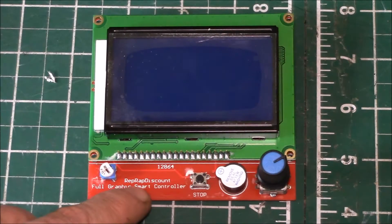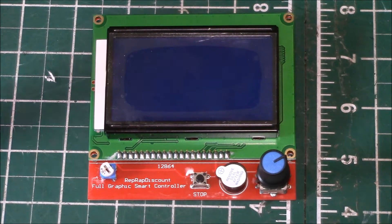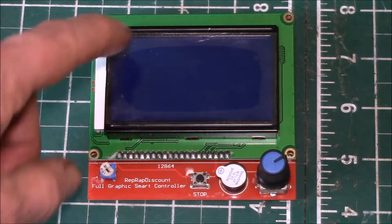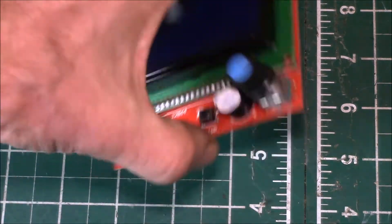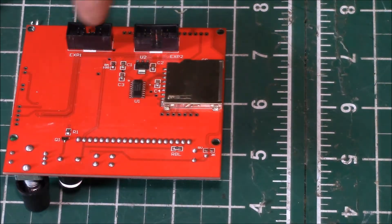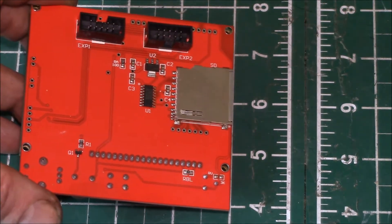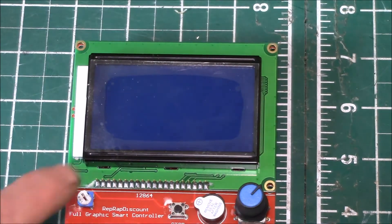This is a RepRap Discount Full Graphic Smart Controller. As it says, these are 128 by 64 pixel liquid crystal displays. They also have on the back an SD card, and you've got your two connectors here: EXP1 and EXP2. I got one of these with the RUMBA board that I ordered.